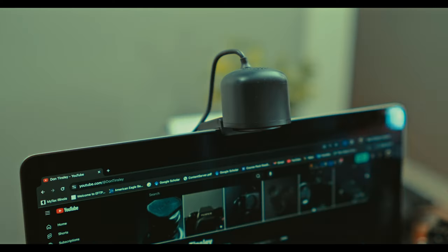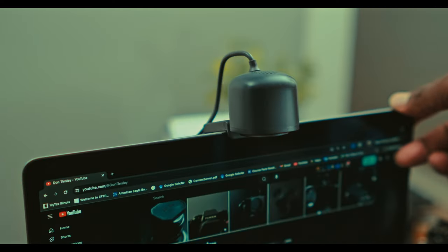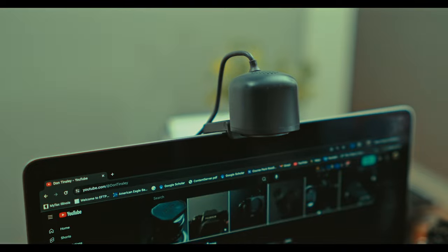I took a class this past spring and the professor was trying to share a keyboard shortcut and had to lower the laptop screen just to demonstrate it. This camera, specifically the V08AF, would have come in handy for that professor.